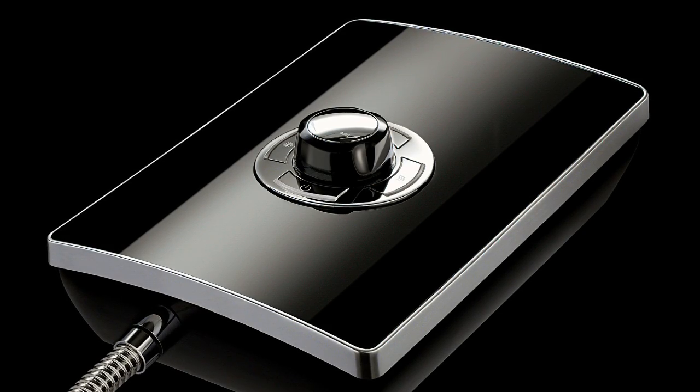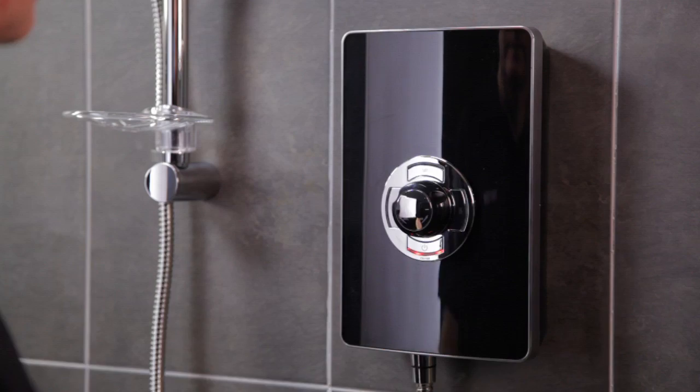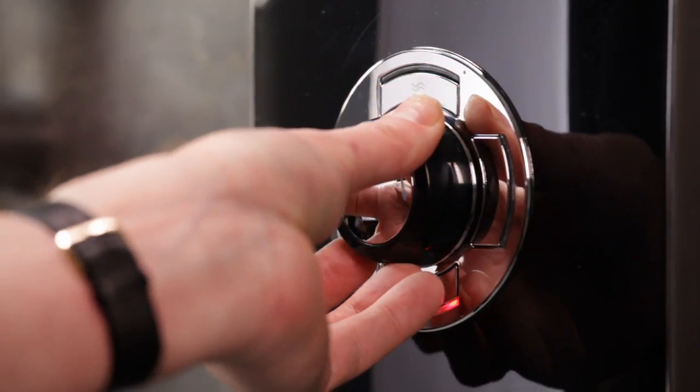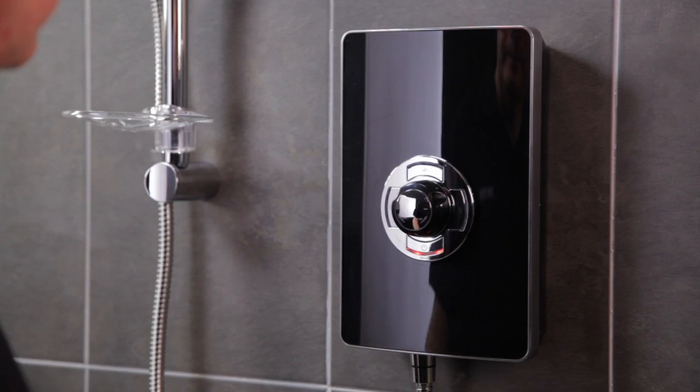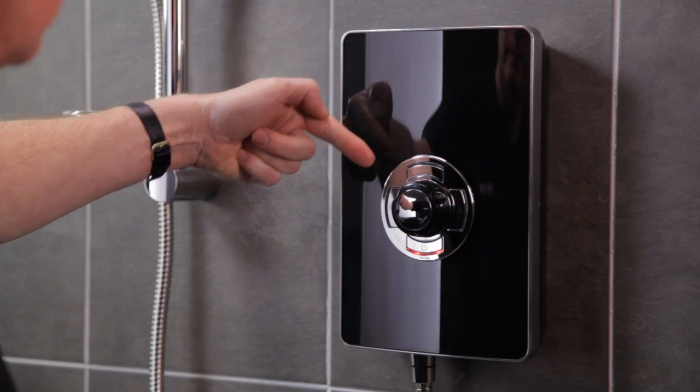Chrome controls complement the modern design and are all conveniently positioned in the centre of the shower. The control knob adjusts the water temperature and flow and has contours for a more comfortable grip. There are four electronic control buttons, all positioned around the temperature flow control knob.